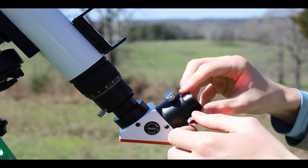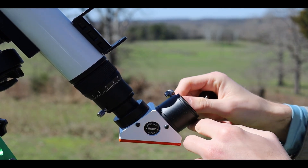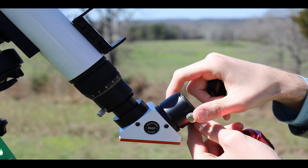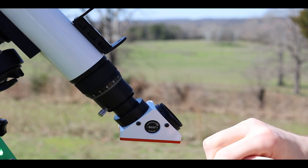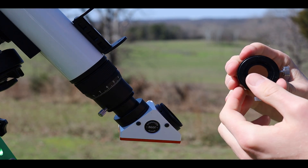I first tried placing the ASI-224 camera in the telescope's eyepiece tube with the camera's default T-Mount, but I was unable to get the full solar disk in the field of view of the camera. The solution was to place the Barlow lens inside the Lunt Telescope's eyepiece tube and then screw the ZWO ASI-224MC camera onto the eyepiece tube.